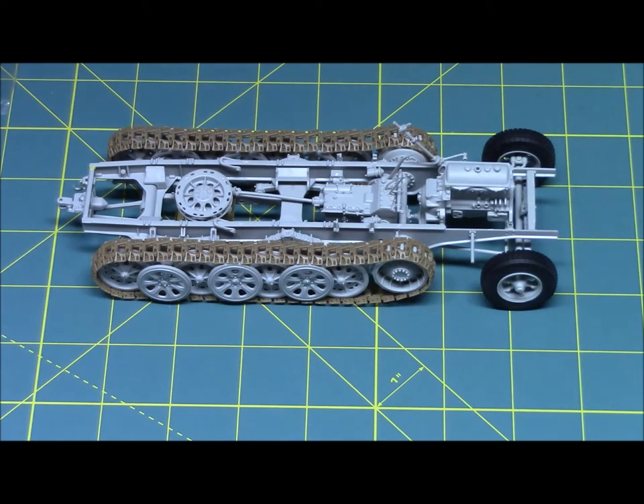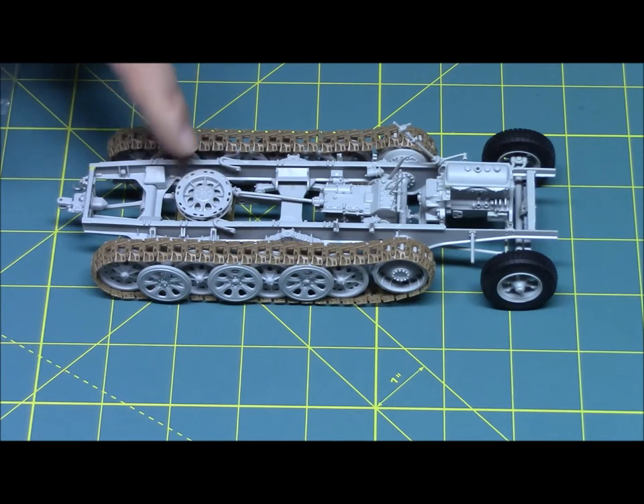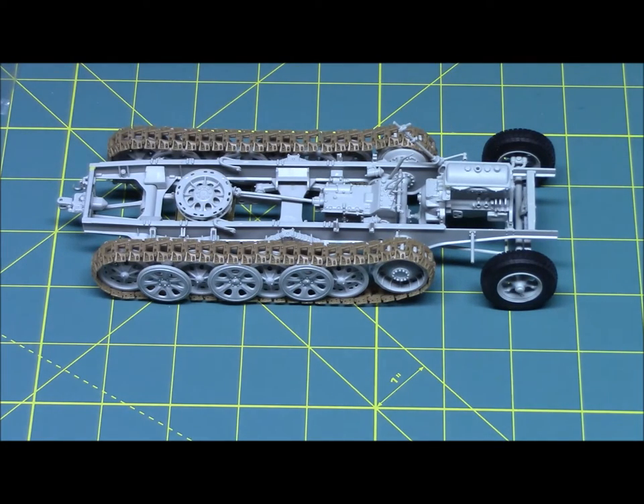But it came together well. I used super glue, and it came together. The only place I used the photo etch is right below the come-along for the cable wheel — two square bend braces holding that together, and that's it. The kit comes with a complete engine, and it's pretty detailed. I'm pretty excited about it.